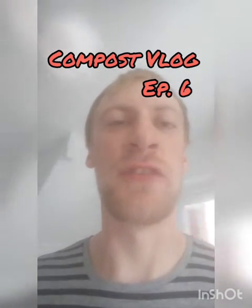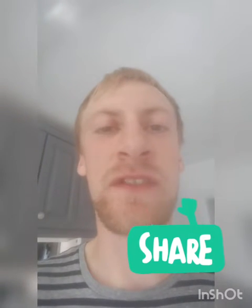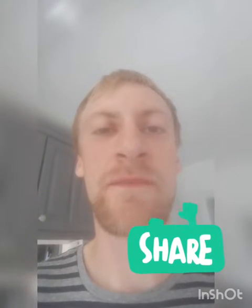Hey guys, thanks for coming back for another installment of the compost vlog. Really excited to share this video with you. We've got some really good features coming up, including yes, it's what you've been waiting for. There's going to be a compost reveal in this video. So stick around to the end and make sure you smash that like button when you see the compost coming out of this compost bin. Let's get on with it.